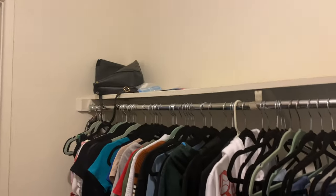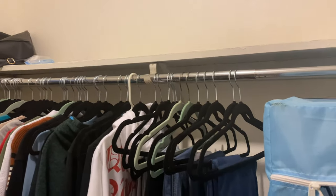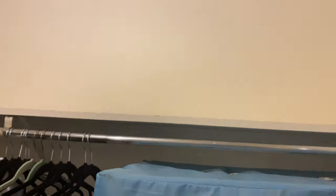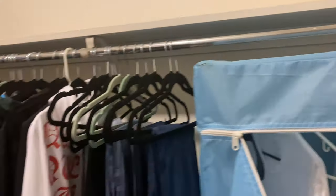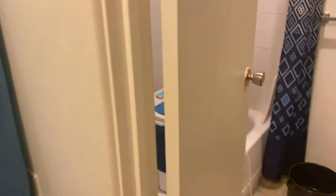It's super empty in here right now because I am moving, so I'm in the process of getting rid of a lot of stuff and clothes. I cleared off my whole entire shelf and it looks a little empty, but having this setup here has been amazing — easy to have it all in one area.